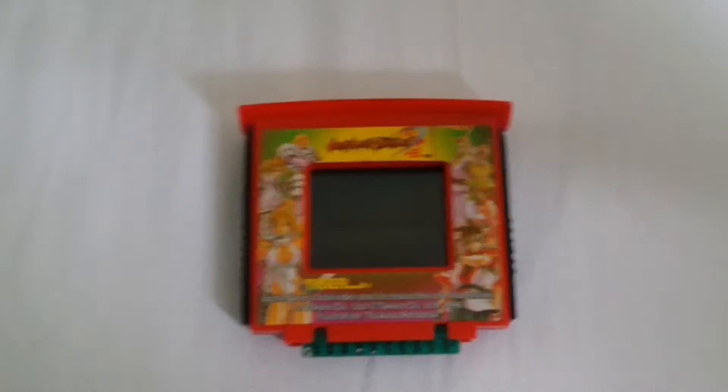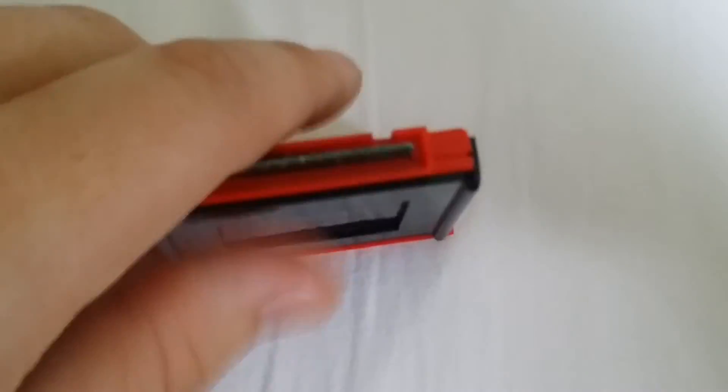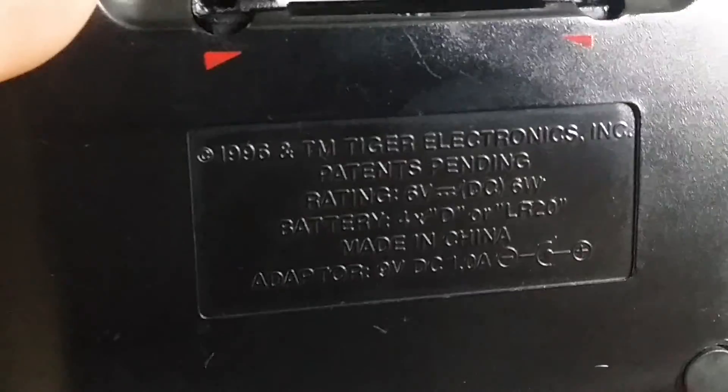You'll see that with this cartridge, the light just filters through this film, and the internals create the image of the fighters and their actions. The label says 1996 Tiger Electronics, six volt DC, six watts, four D batteries or LR20s, and the adapter is nine volt DC, one amp.